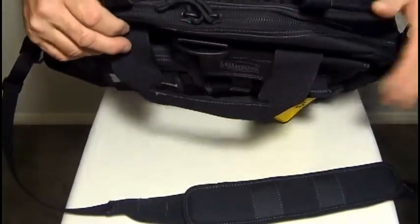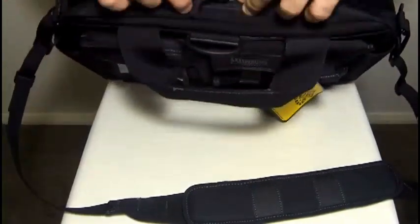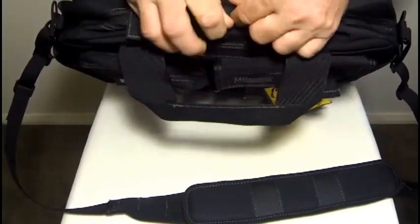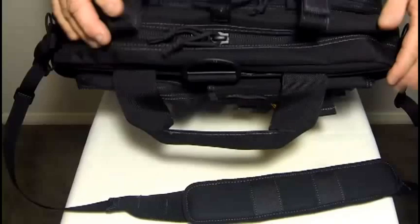The main zipper pull features a button lock safety device to prevent accidental opening. You press here and basically secure that over there so that the bag can't be opened.